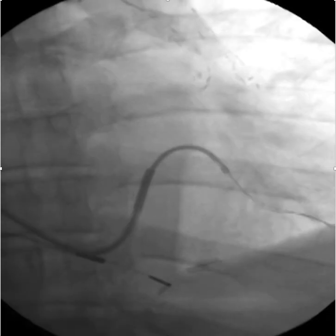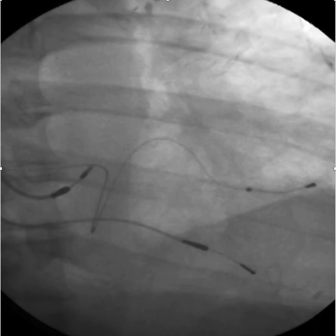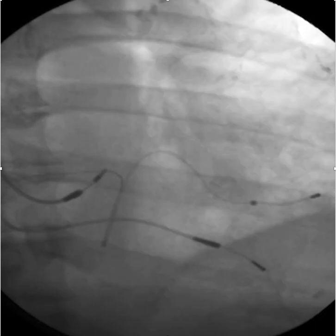From there the LV lead implantation was relatively easy. The patient was really headed for an epicardial lead without the use of these interventional techniques. Thank you for your interest.